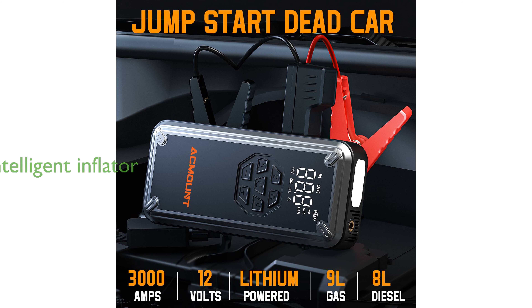The built-in 150 PSI tire inflator is intelligent, automatically shutting off when the preset pressure is reached, and it can inflate car tires from 29 PSI to 36 PSI in just one minute.